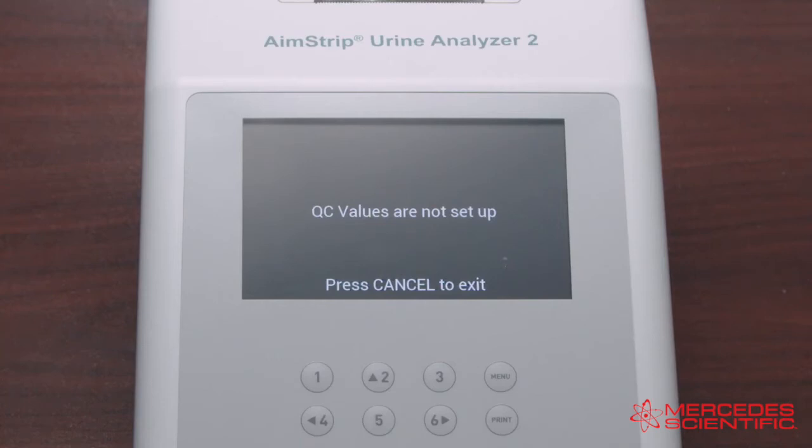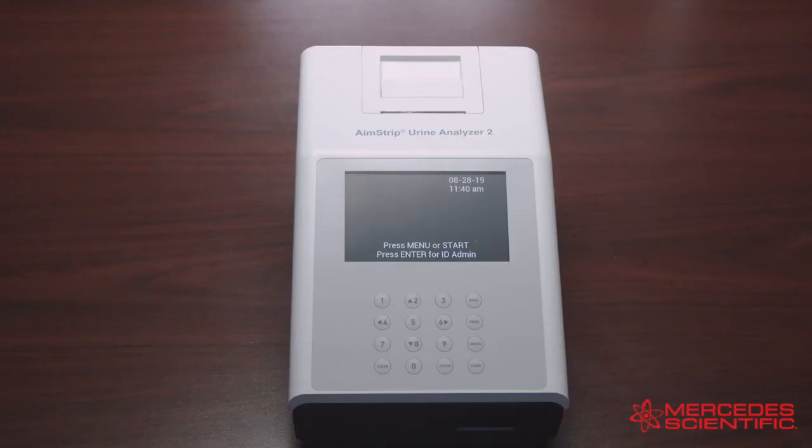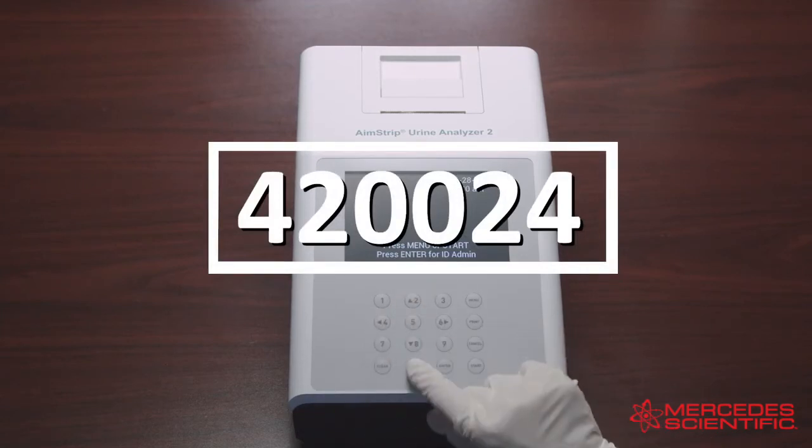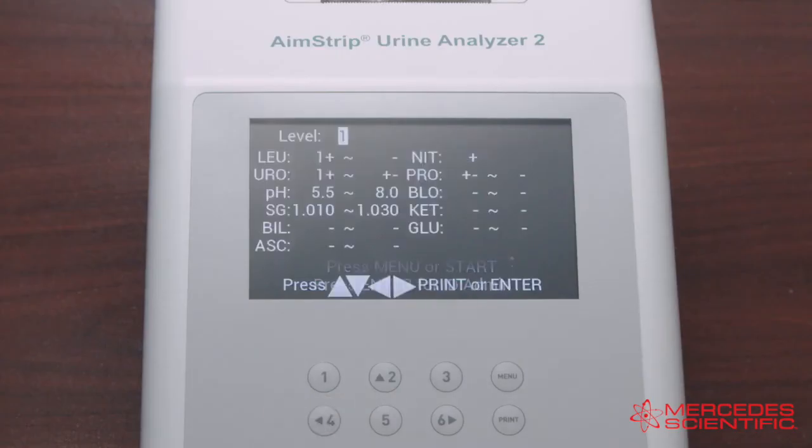When a QC test is run for the first time, the analyzer will show a setup screen if the QC values have not been set up. Return to the initial screen to set the QC values. From the initial screen, enter the passcode 4-2-0-0-2-4 to show the QC value setup screen. This screen only recognizes arbitrary values.